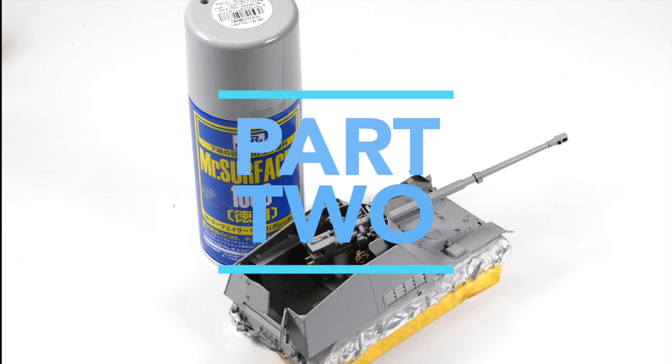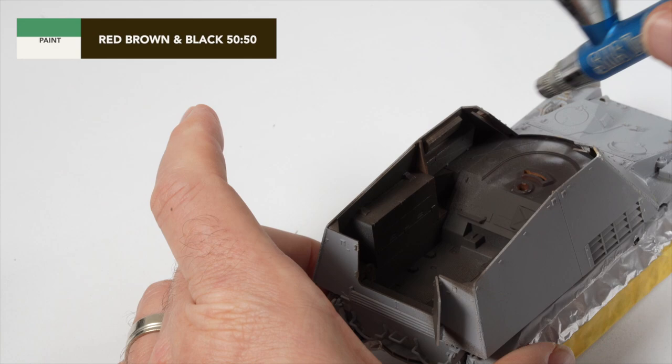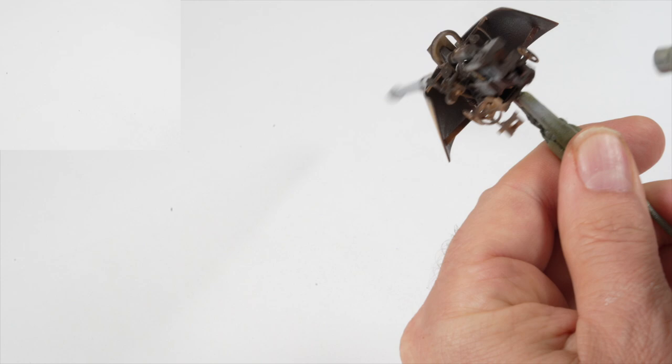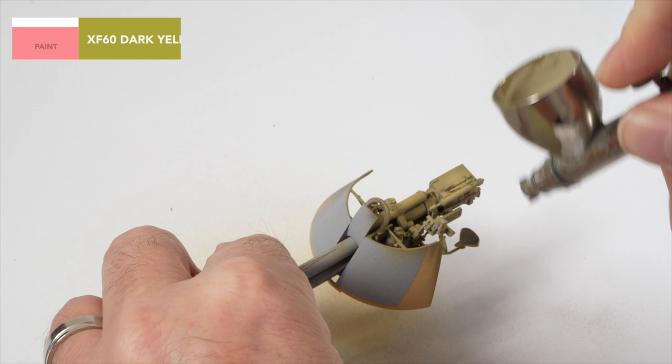When we left off, the model was primed and ready for paint. The colour for the chipping had been applied to the fighting compartment and the gun breech during the previous steps, and the areas were coated in two layers of chipping fluid. After about 10 minutes of dry time, these sections were painted in XF60 dark yellow.